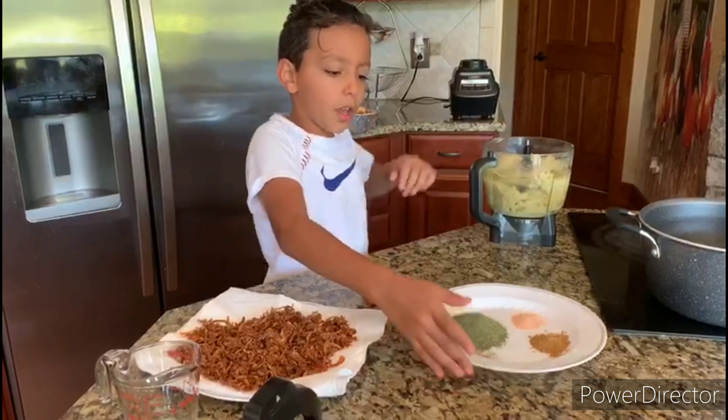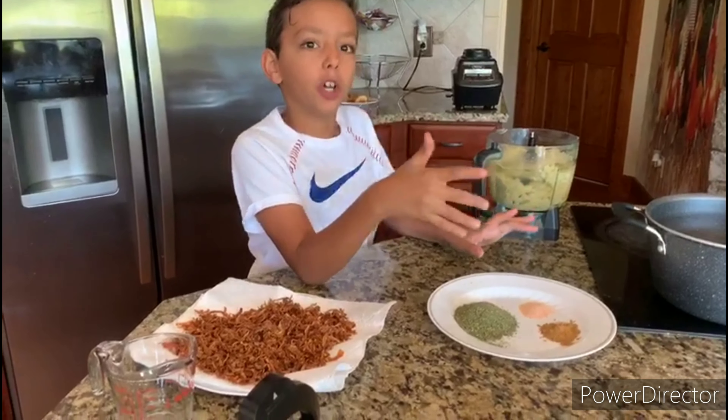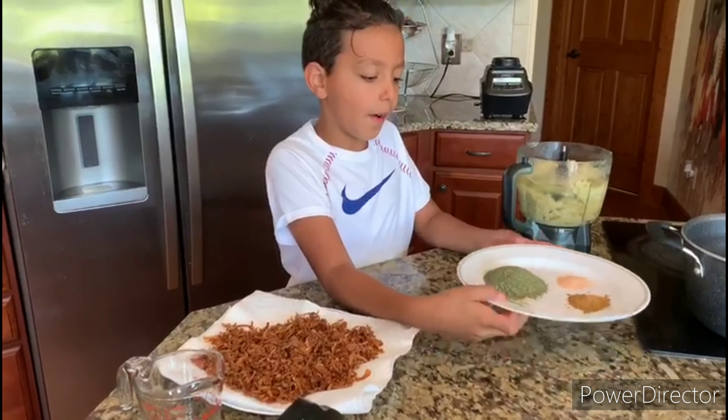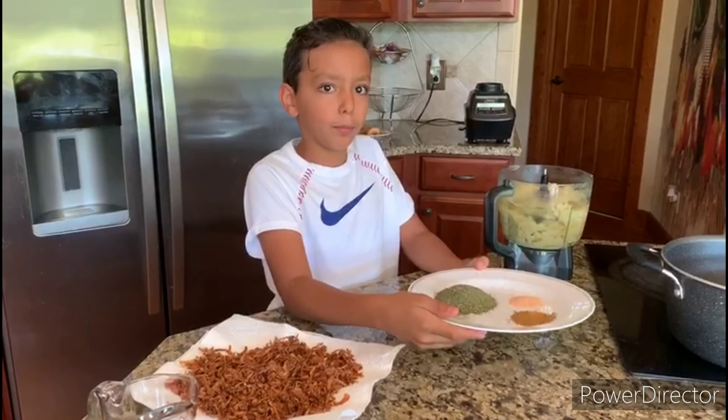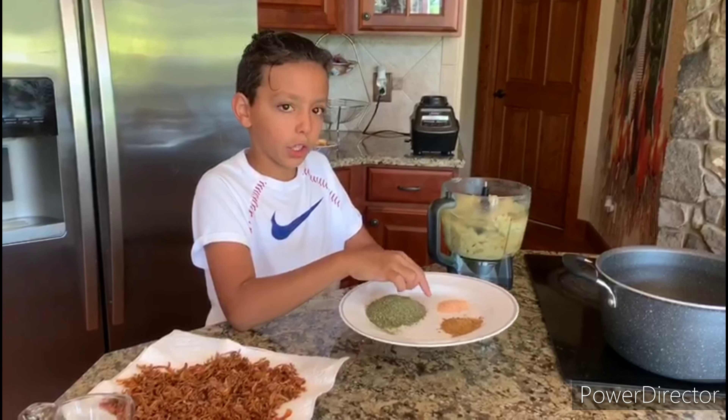We'll put the cumin, the salt and pepper — salt and salt. I'm going to put the cumin, and the salt and the milk.